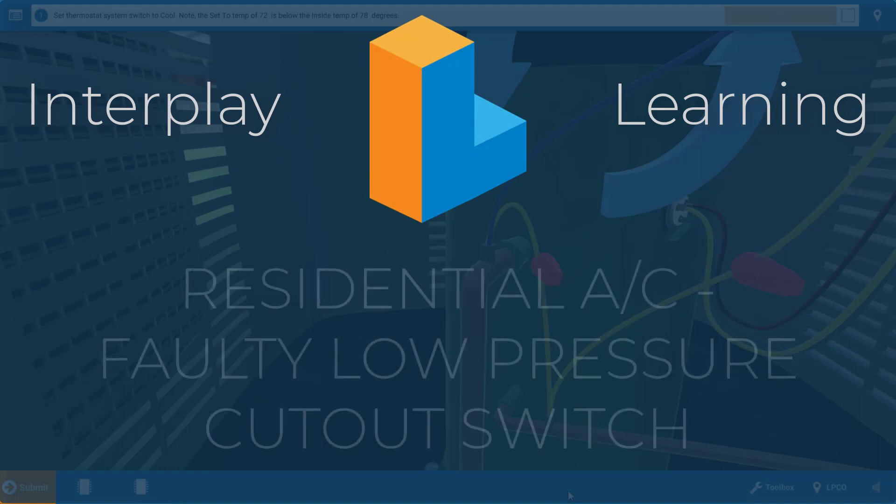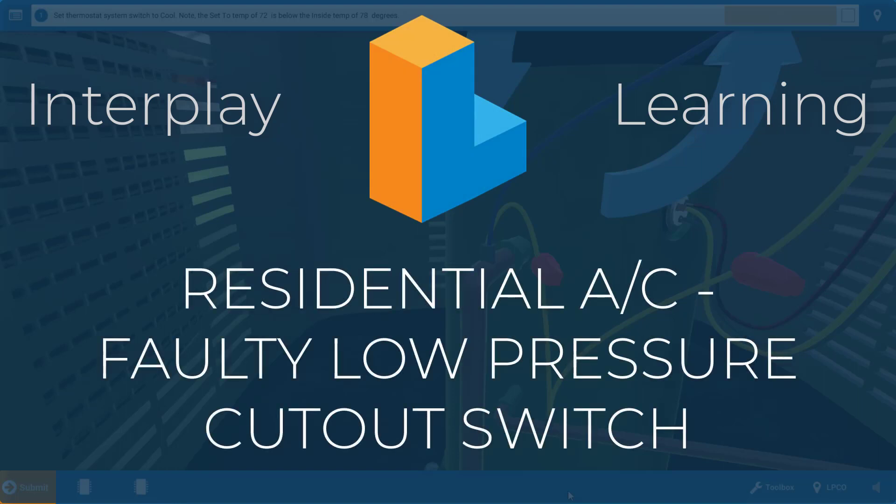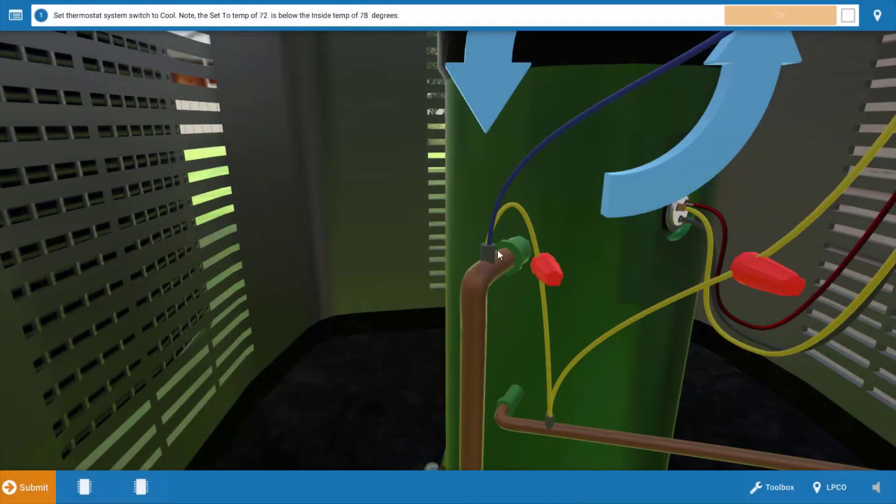Welcome, my name is Tim and in this short video I'm going to guide you through the proper procedure for diagnosing a faulty low pressure cutout on a residential air conditioner. The low pressure cutout is a safety switch and it's shown right here on the suction line where it enters the compressor.